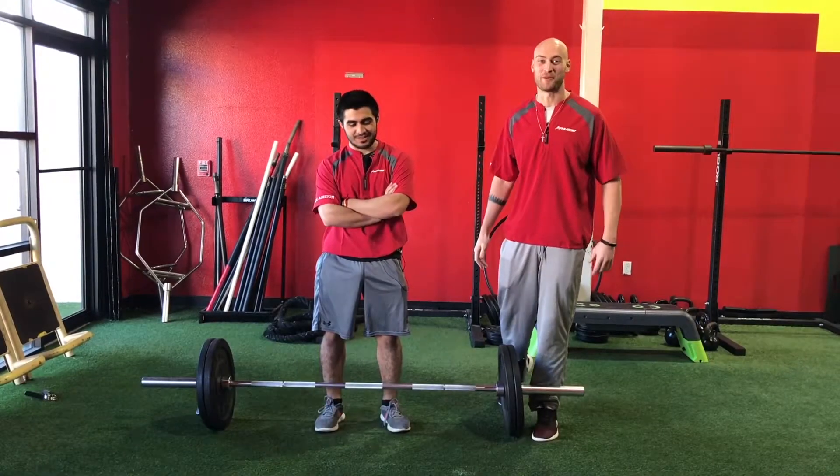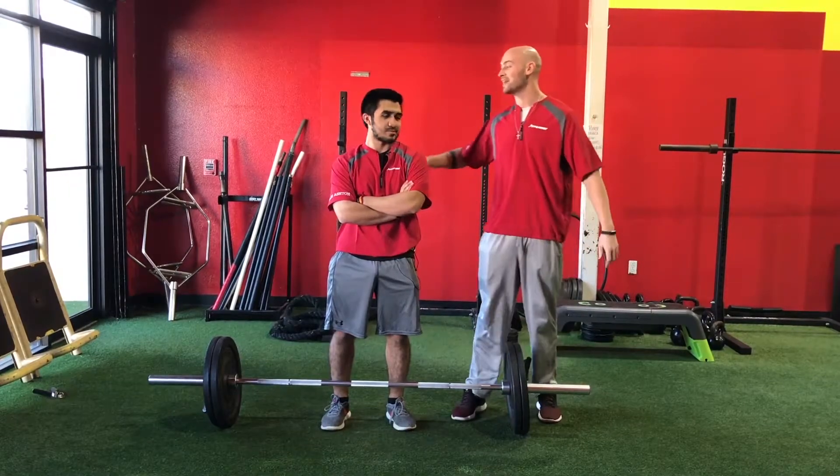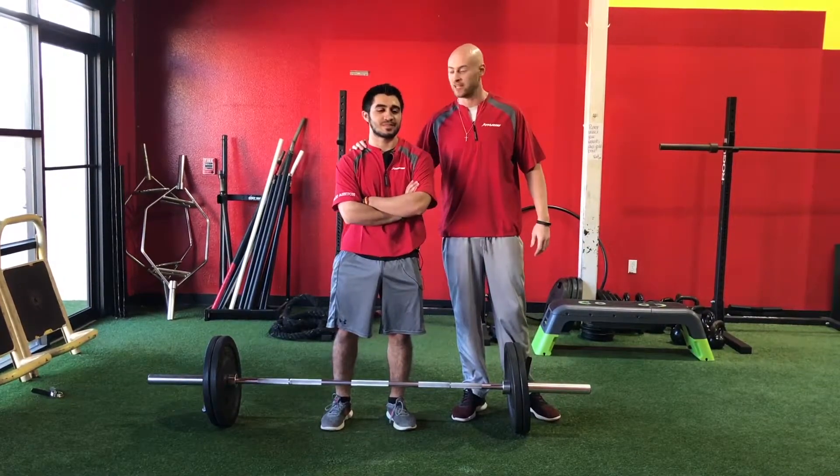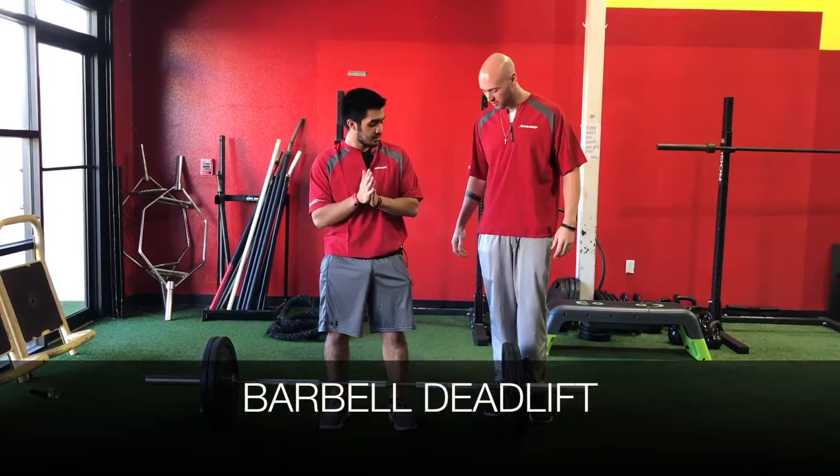What's up guys? This is Precision Speed School bringing you another Trainer Tip Tuesday, and this week we actually have Coach Ashton here helping us out. So Coach Ashton, what you got for us this week? Got a barbell deadlift. Awesome man, take it away.